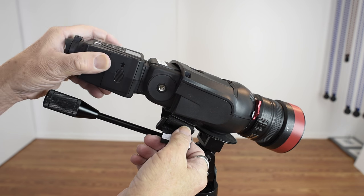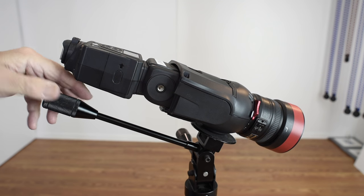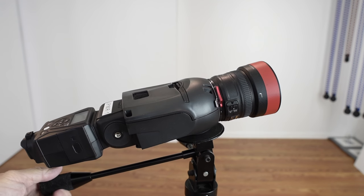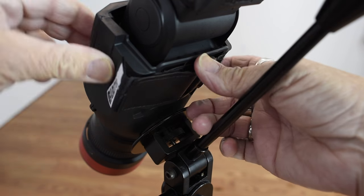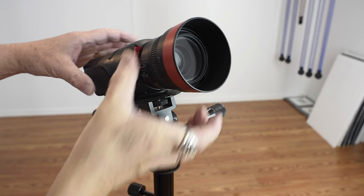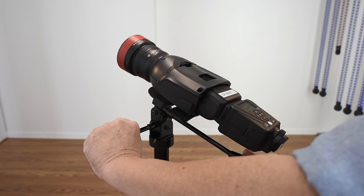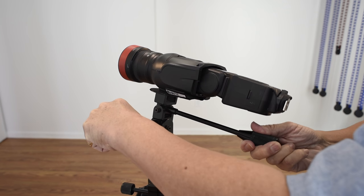The setup is really easy. Slide your speed light into the back of the unit and tighten the strap — tighten the strap. You don't want your speed light falling out. Pick a lens, mount it, and then mount the entire unit on a light stand unless you have someone to hold the pistol grip. I started with the unit on a speed light swivel on top of a light stand and while this works, fine-tuning the aim of the unit is a little awkward this way. Then I mounted the unit on a tripod which allowed me much more control and accuracy.